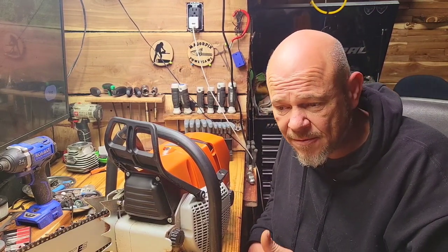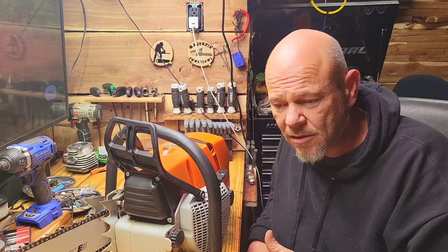Now when it comes to 372s — 372 Husqvarna clones — I prefer Hulse Pharma. I just do.